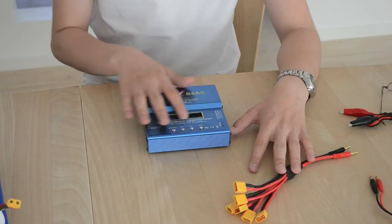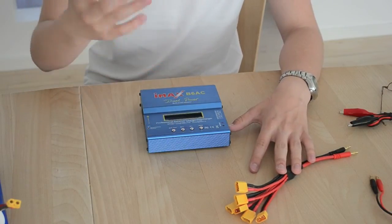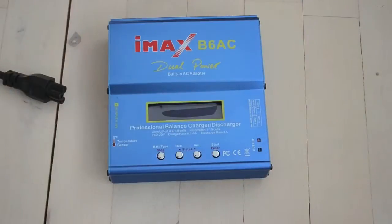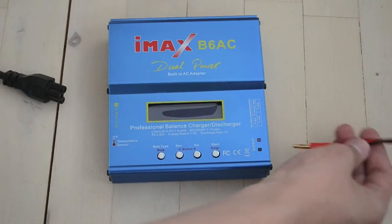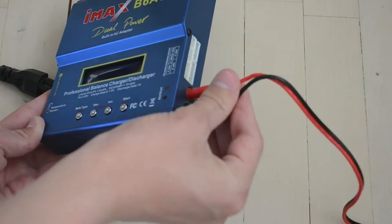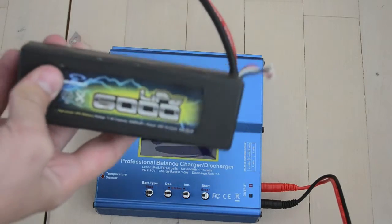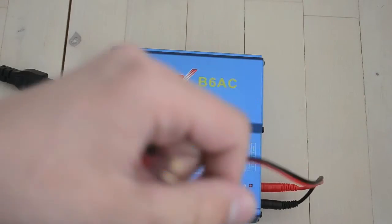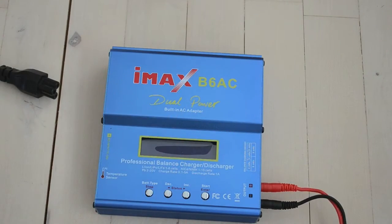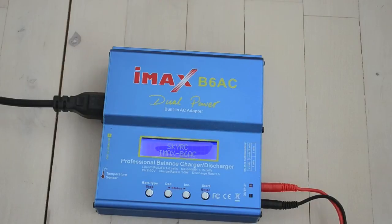Let's take a look at the menu and settings. I'll plug in the output leads and the Dean's plug to charge this big battery here. Then I plug in the power cord and it powers on.